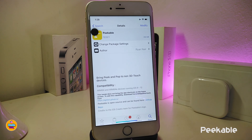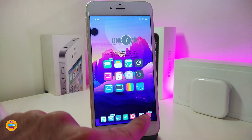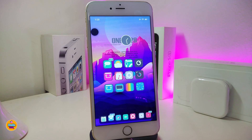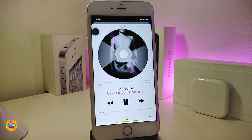The first one will be called P Cable. Basically, this tweak — once you download it — if you have an older device that doesn't come with 3D Touch, you can download this tweak and it will allow you to make 3D Touch work on your older device. This is what the tweak will provide you with once you install it on your device.